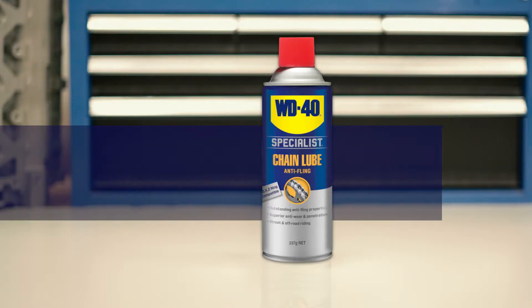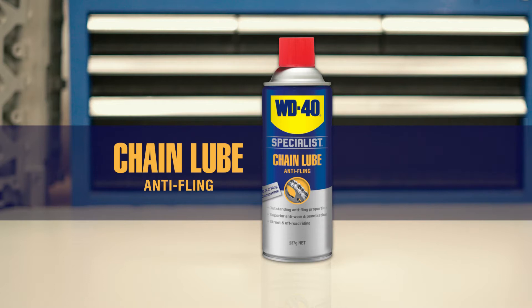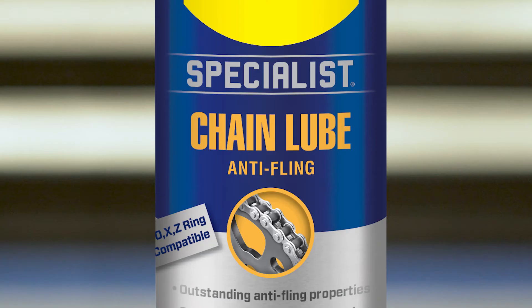For those more demanding jobs that just need to be done right, add WD40 Specialist to your toolbox. Chain Lube Anti-Fling from the WD40 Specialist range is the perfect choice for getting the best out of any drive chain.